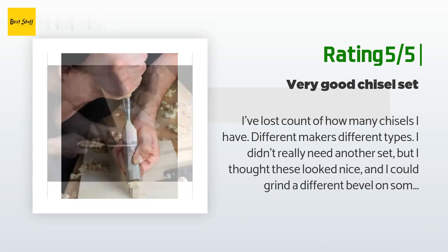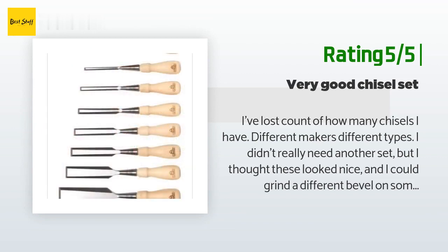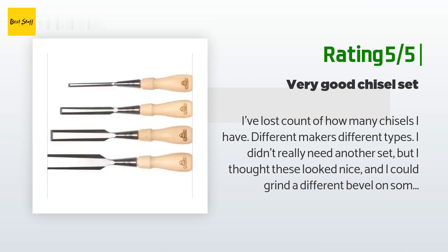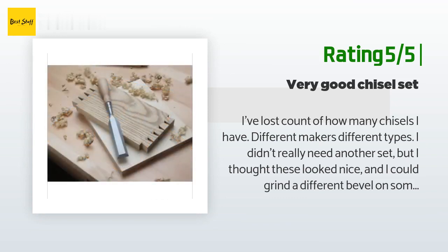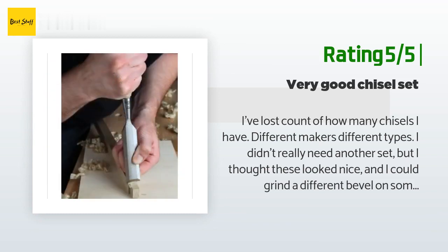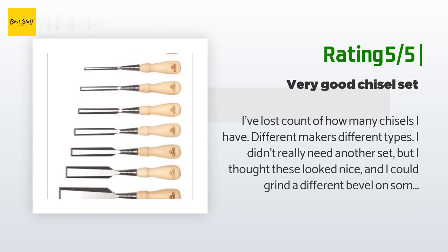I was not expecting as much from this set as I did when I bought my Lane chisels, but was I surprised. I pared end grain pine out of the box with each of these chisels, flattened the backs and honed the bevel, and I find myself reaching for these over my Lane chisels. The chisel is well balanced with a nice handle and is socketed so you can turn new handles if you want to or need to. I used water stones — Norton — for flattening and honing, then stropped to a mirror finish on the hollow ground bevel. I like them a lot.